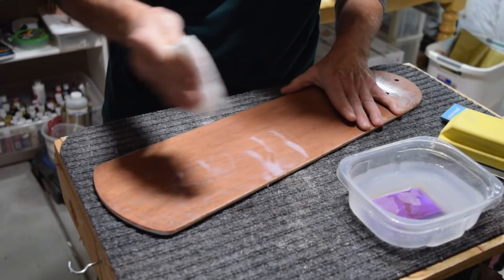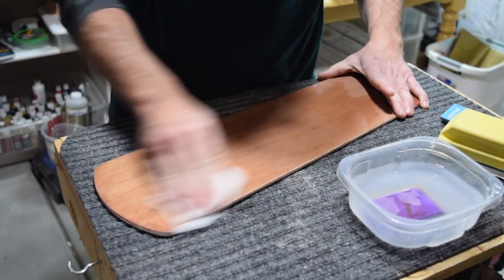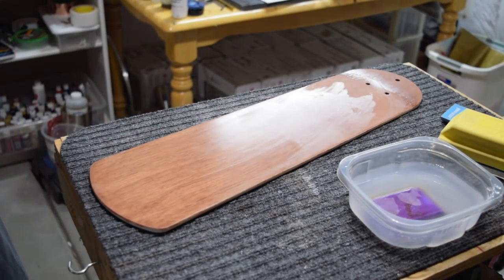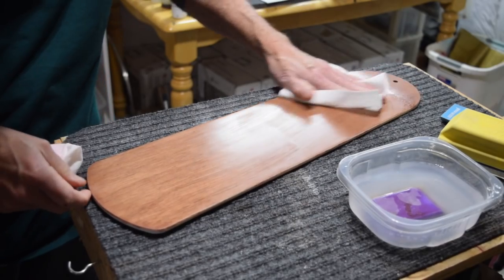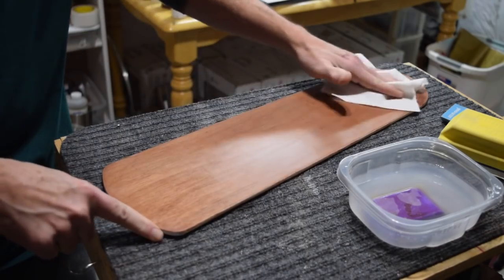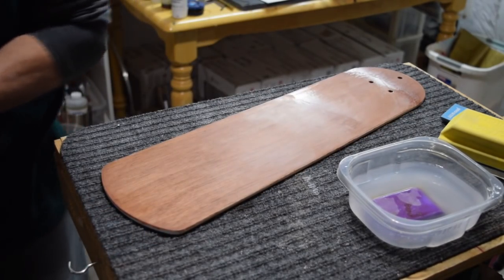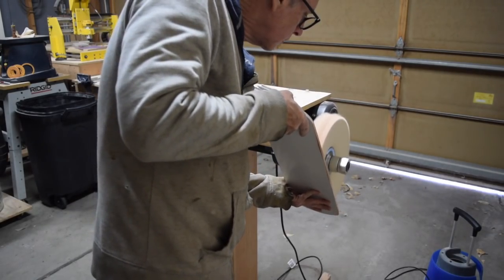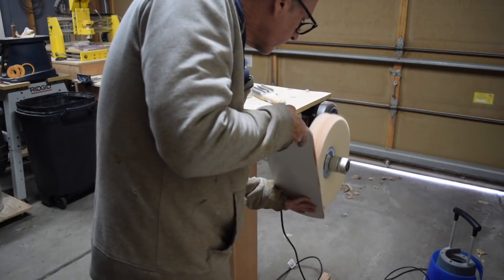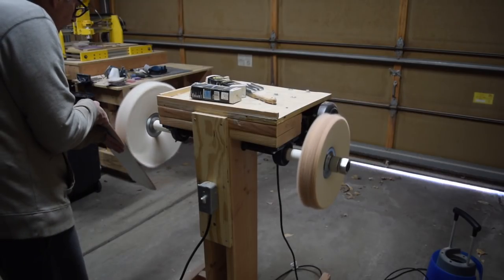One of the advantages of this product is that it cures faster. I think that for dry sanding the finish, you could probably start that process within a few hours of spraying the final coat. However, with wet sanding, I really think you need to wait at least 48, maybe even up to 72 hours before you begin that process. After the level sanding was complete, it was off to the buffer. I'm using two buffing wheels — one with Menzerna medium cut compound and the other with Menzerna extra fine polishing compound.